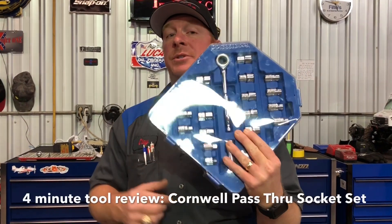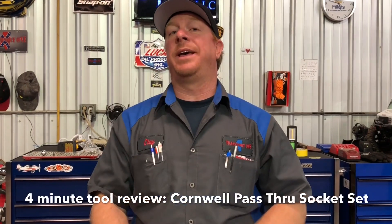What's up guys? Today I want to talk to you about how important it is to have a pass-through set — just like this Cornwell set. We'll look at it in depth, so you guys come take a look.